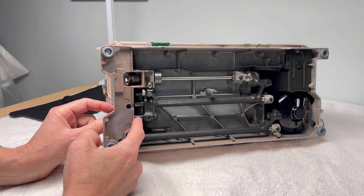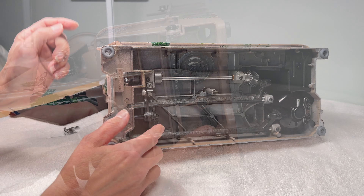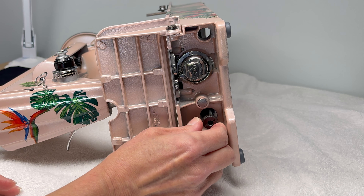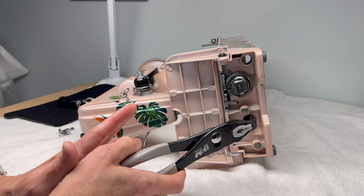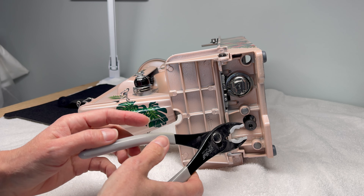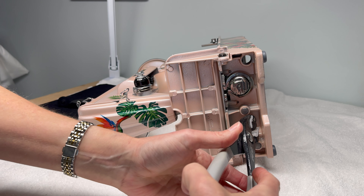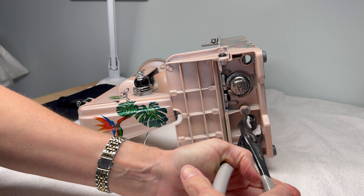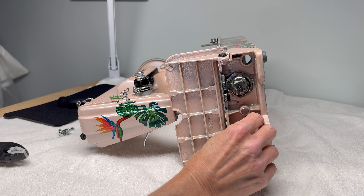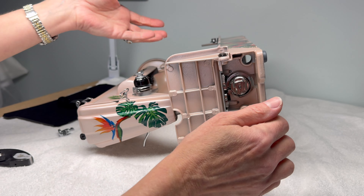If this is frozen, the first thing I would recommend trying is this: here in the nose, this is the part you're trying to get to turn. This is where a pair of non-marring pliers comes in handy. You can grab that knob and try to twist it with a pair of pliers first — sometimes that will free it up. If that doesn't work, instead of trying to force it, this is the next thing you would do.